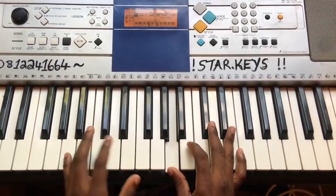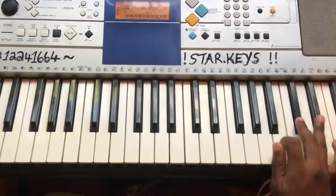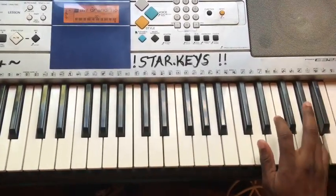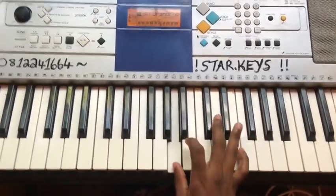Two octaves fingering — right hand, then left hand.